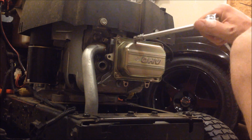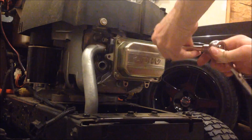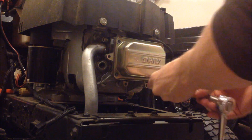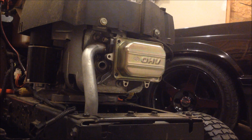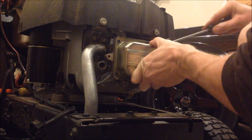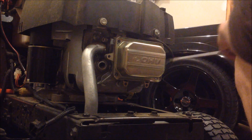We're going to start by removing this metal plate — it'll say OHV on it. These are 3/8 bolts. There's going to be a gasket between this and the head, so try to pull it off gently. You may need to pry it off — it's not too big of a deal. You can use gasket maker or silicone to create a new seal when you're all done.